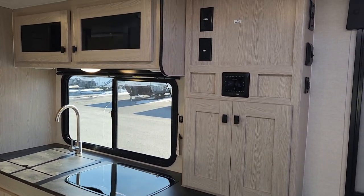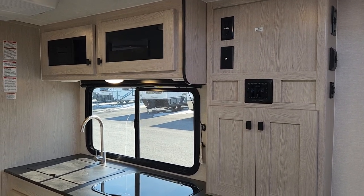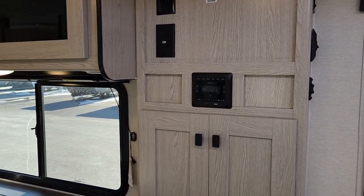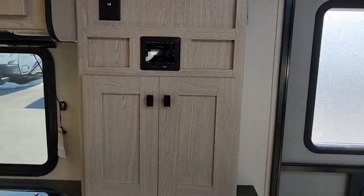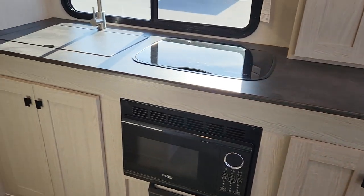There's a prime location right across from the couch for a television, and it's all pre-set up with a digital antenna on the roof. We can add either a mount or a mount with a TV should you wish. The entertainment system includes two built-in speakers with a Bluetooth stereo, plus two outside speakers so you can stream music.